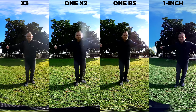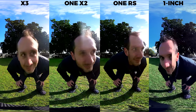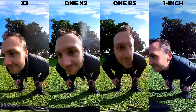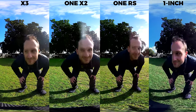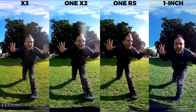Now let's compare the stitching — I'm going to get uncomfortably close to the stitch line. This tests not only how ugly the stitching makes me look, but also how well it blends in the lens flare from the right-hand side of frame. I'd say the X3 does the best job. While it's not perfect, I am very close to the camera and it does a pretty good job. I don't think this is ever going to cause major stitching issues.